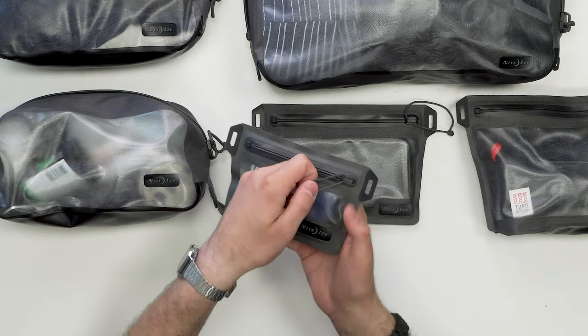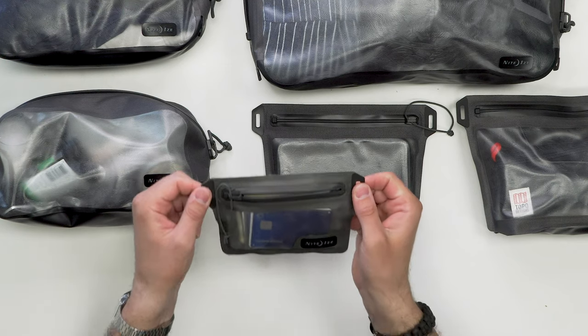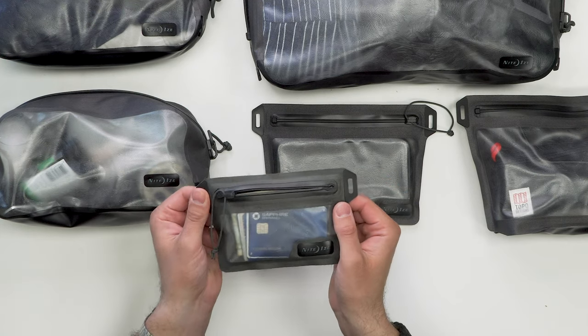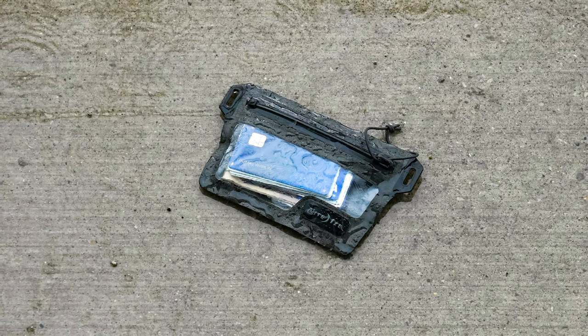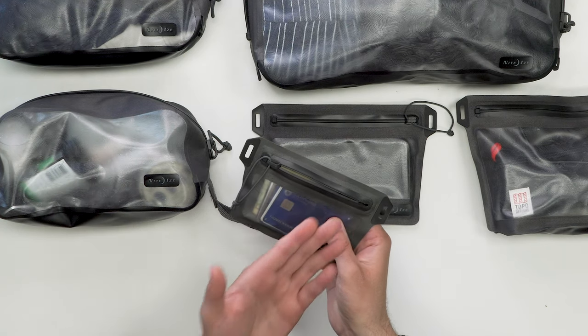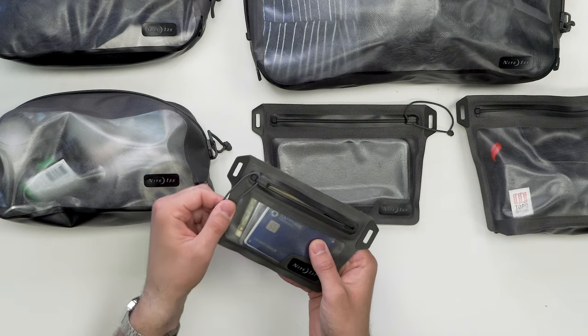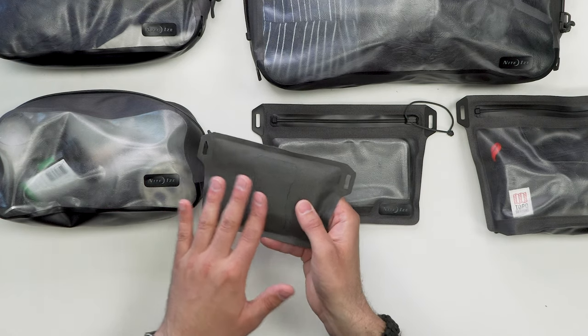Next up, the smallest of the bunch: the waterproof wallet. This one closes and opens with the four millimeter TrueZip, and just like the last, has clip attachment points at the edges that are also nice to grab onto. As far as calling it a wallet, we think that's a little bit of a stretch — there's no organization inside, it's basically just a giant pouch. It will keep your valuables dry, however this smaller version doesn't float quite as easily because there's no 3D volume to hold air. There is a single loop on the backside to attach to your pack or belt.